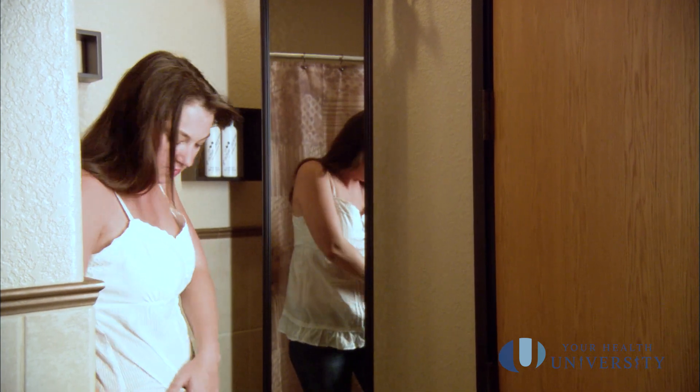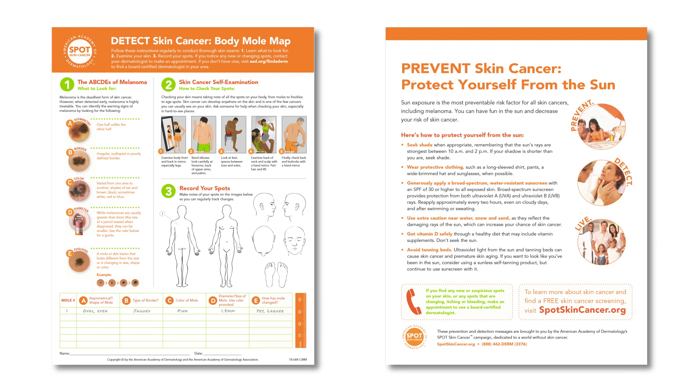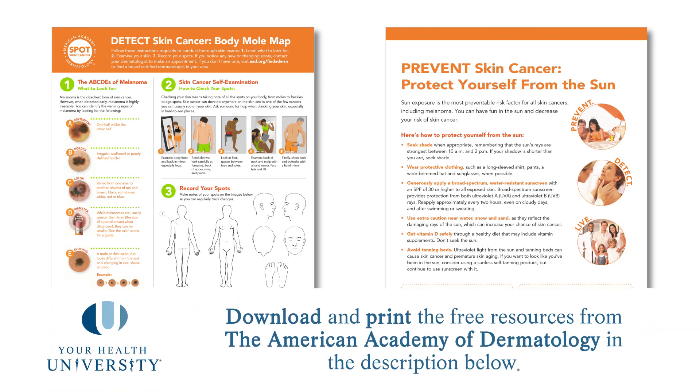The American Academy of Dermatology has created a wonderful resource so that you can download materials at home and look at them every month while you're doing your full body skin exams. Please look below for the information on what to download, print them at home, and follow them every month. There's an infographic that gives you great information on what to look for during your full body self skin examinations.